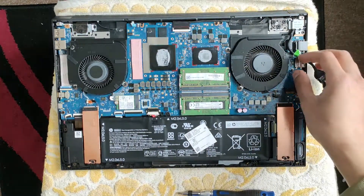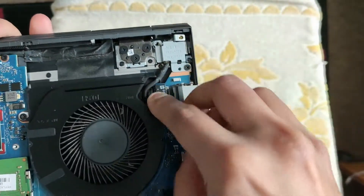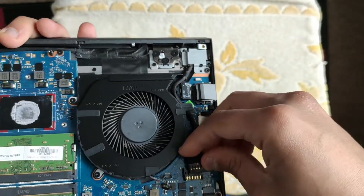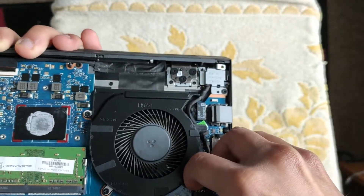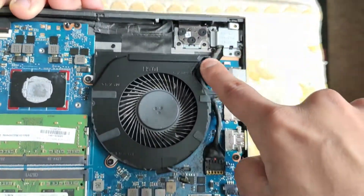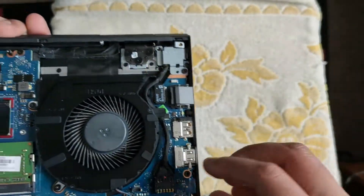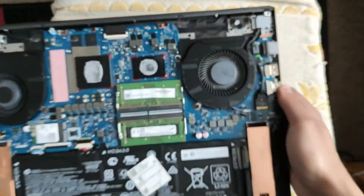Next we put the cable back. Route it down here, then below this bit, and then gently connect it back into place — just push it through. Now it's pushed through and that should be good. This is the power delivery connector by the way — it deals with power delivery, so if that's busted that's also a problem.